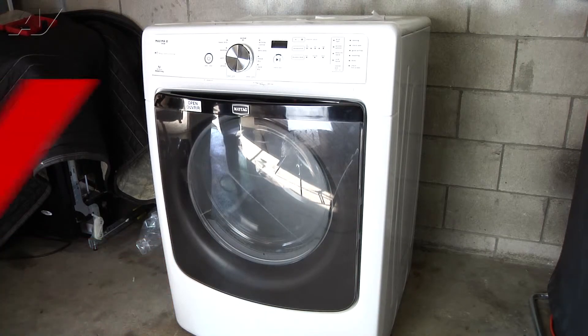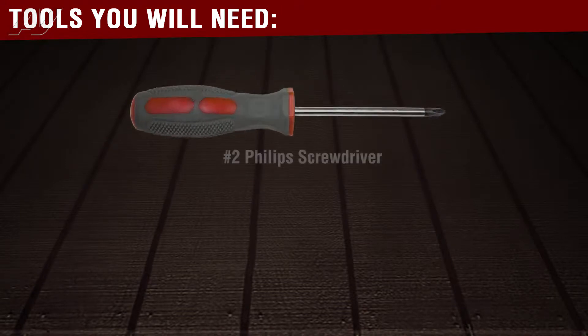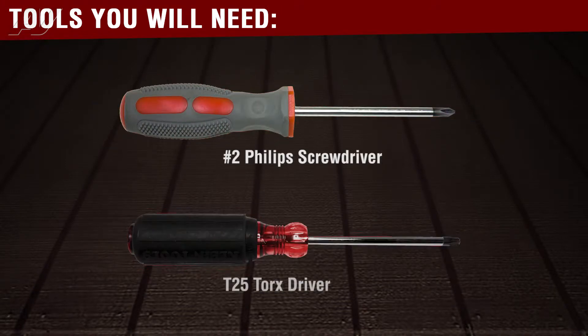To begin this repair, we do have to open the door. The tools you would need to complete this repair are a number two Phillips screwdriver and a T25 screwdriver.